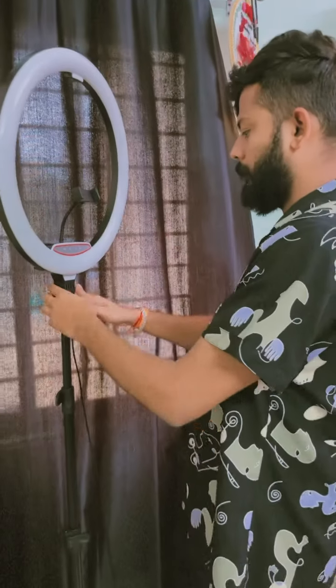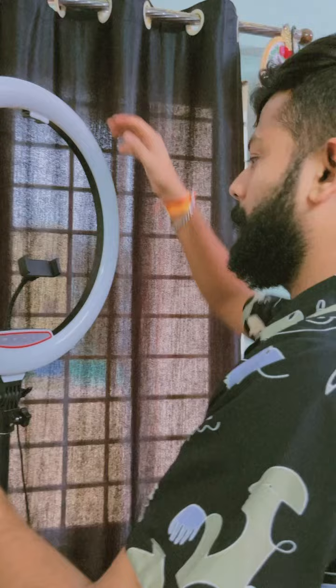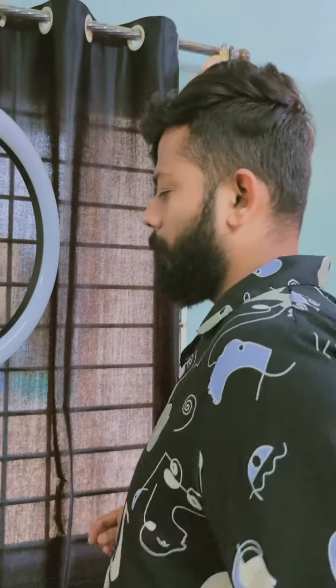So, finally, finally, finally — ring light installed! What happened? It happened.